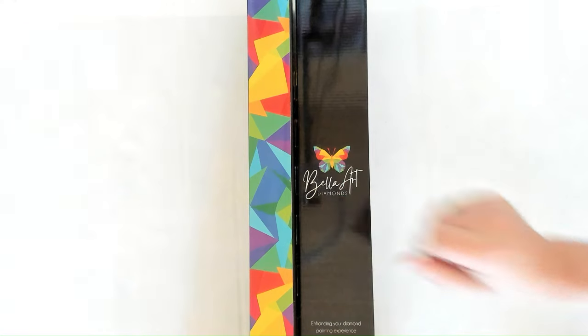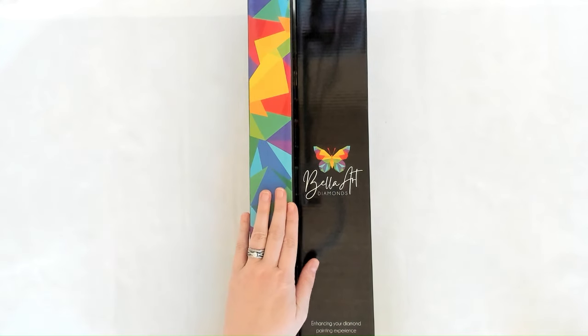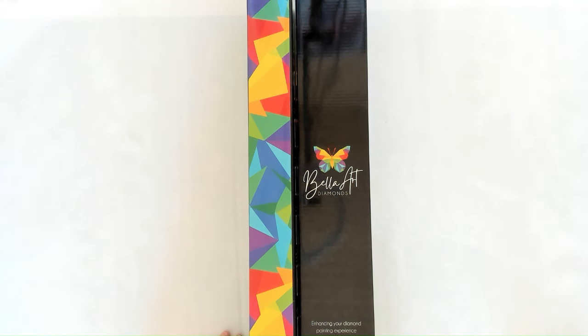Hey everyone, it's Nicole and Jamie. We're here to do two more sneak peeks. There are 66 total kits being listed on January 6th — 18 kits released in both round and square, and 30 kits released in just round or square, for a total of 48 new artworks. This first kit is from an existing artist.